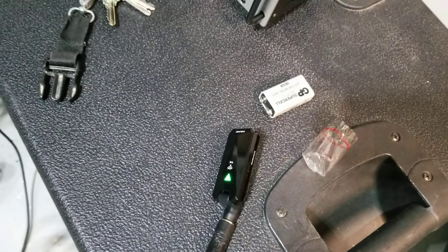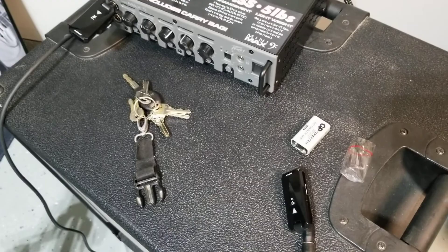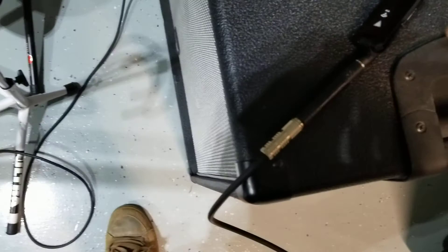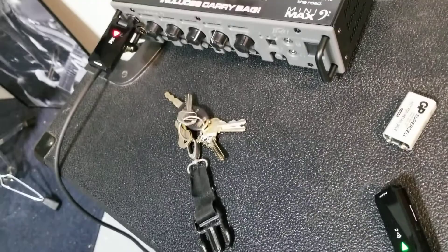It worked for a second but no, it goes back to flashing. I don't know if it's the active element of the bass just being too much for this transmitter maybe. It won't let me play — try to turn it back on — and again, it just does not work.